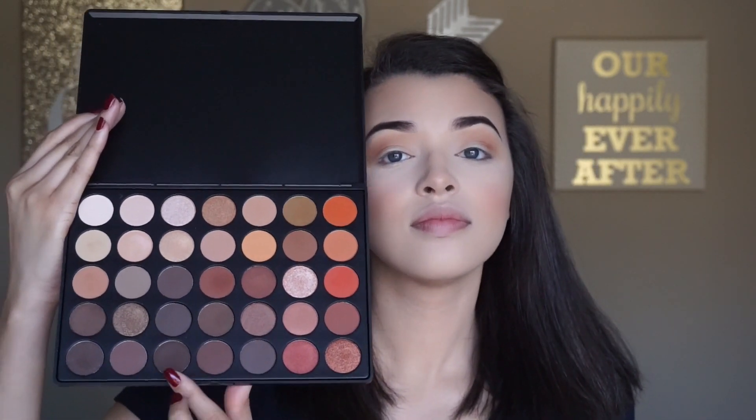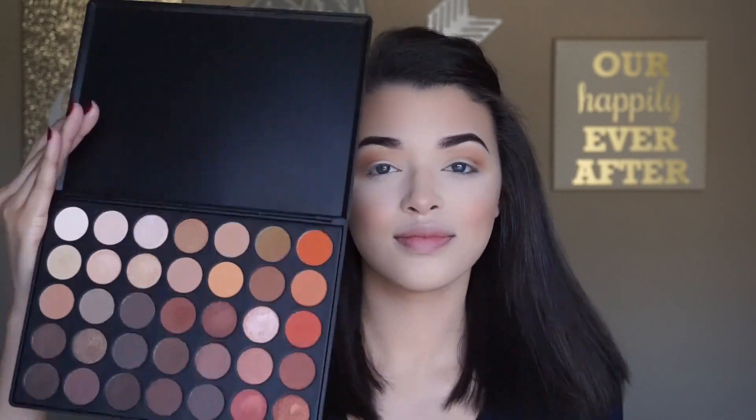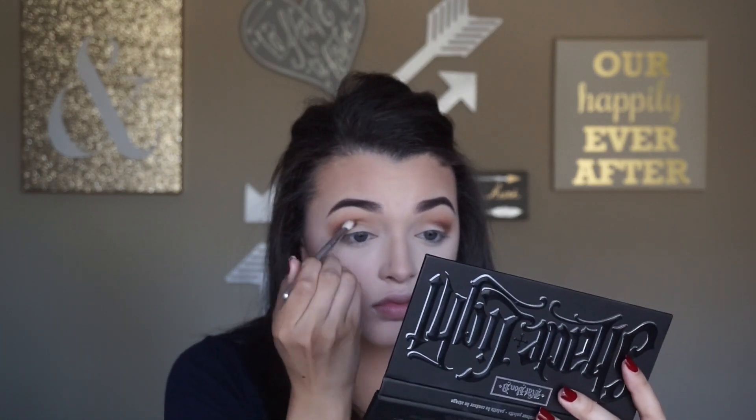I do this step unless I'm doing a really natural look because it really emphasizes my outer V — since my eyelids are basically flat. If you have hooded lids or very flat lids like I do, I would definitely recommend this because it changes the whole entire look. Now going back in with my Sigma E40 to make sure everything is blended.